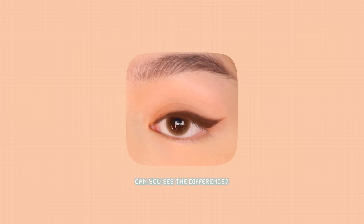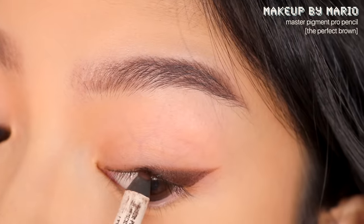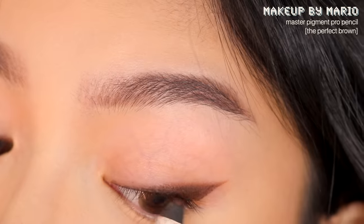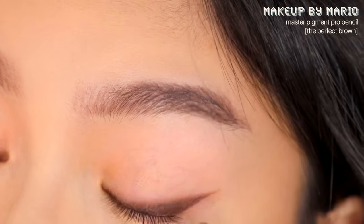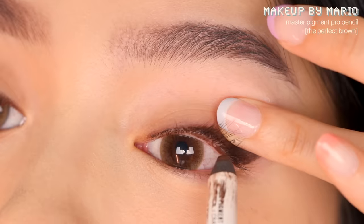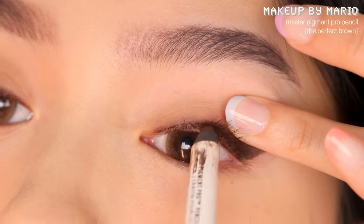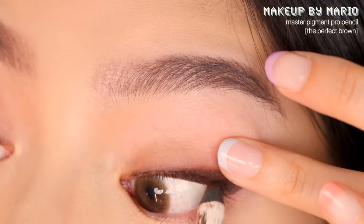Next, fill in the lash line with a pencil liner. In the past I did this with liquid liner, but pencils are more creamy so they create a tacky base which will help the lashes stay curled at the root longer. Use the same pencil to fill in the waterline.